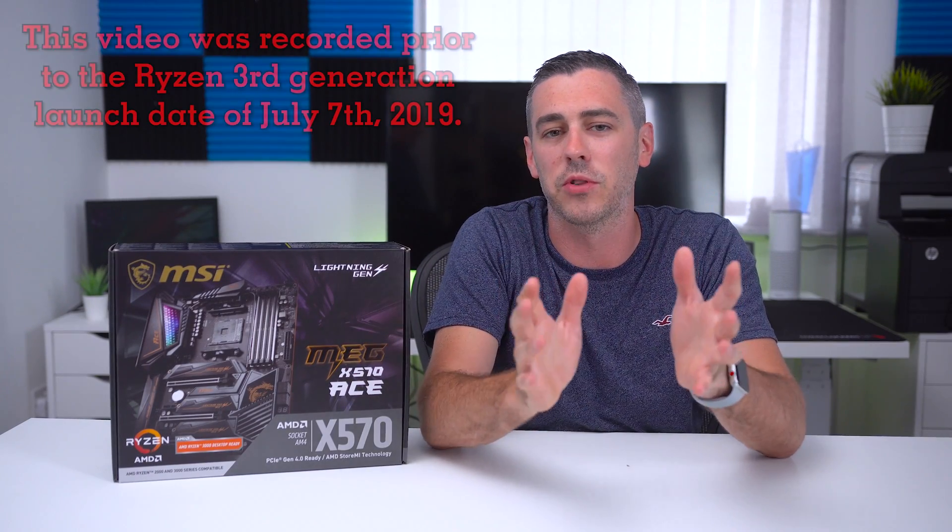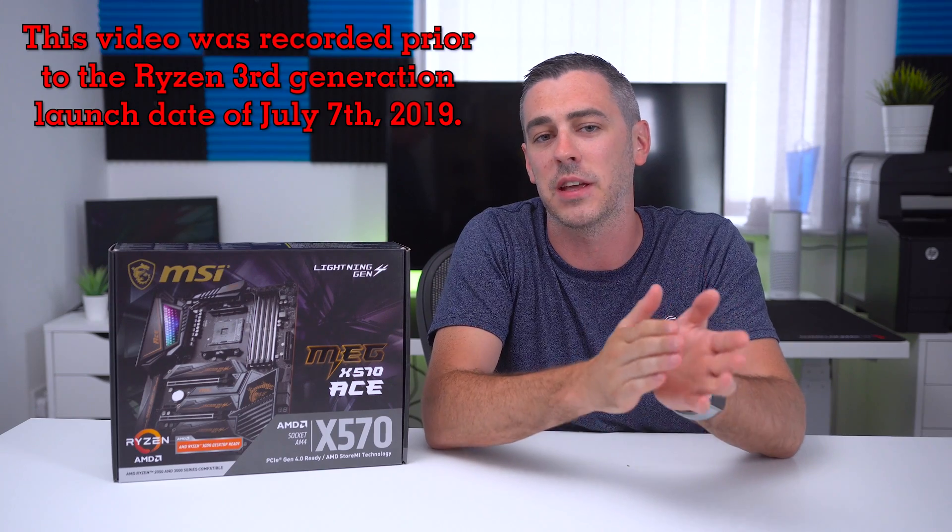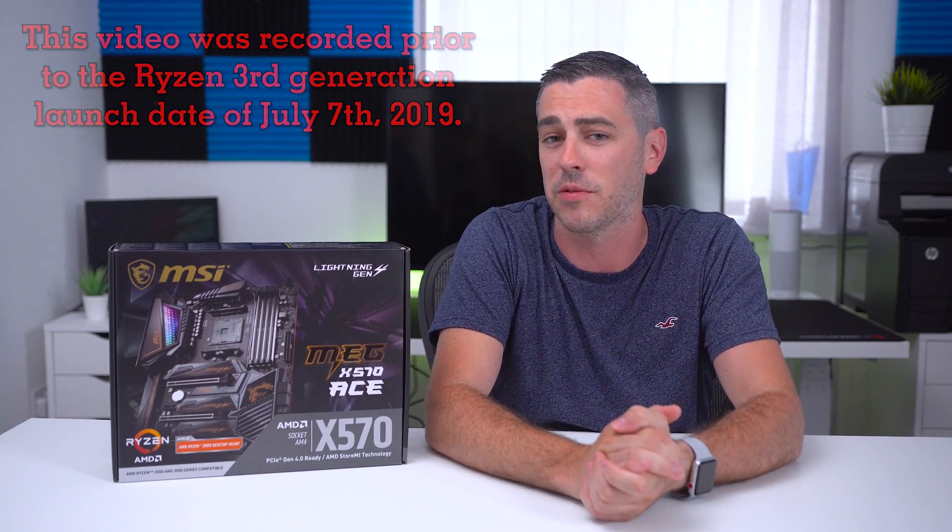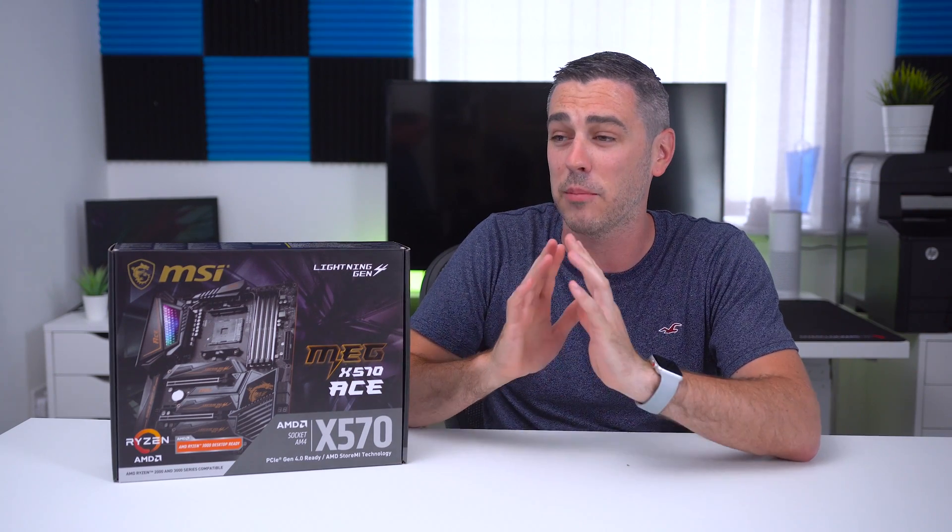Hey everyone, I'm Andy Raffel from eTechnics.com and today marks a very important day. It's the launch of the new AMD Ryzen third-generation processors as well as the new X570 chipset. We saw a lot of information at both Computex and E3, and personally, I am stupidly excited about this launch. It finally feels like AMD are back in the game.